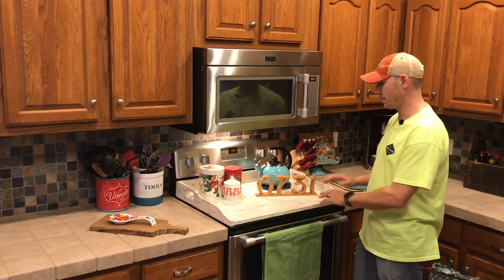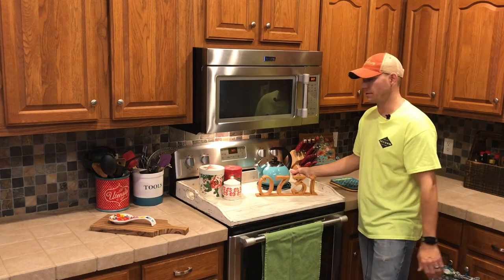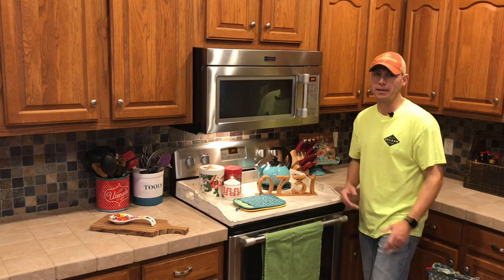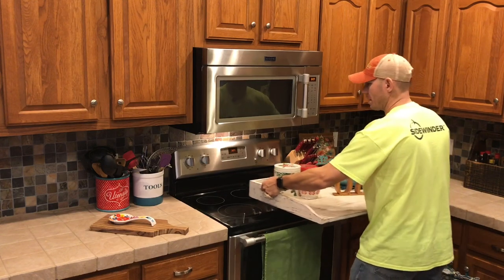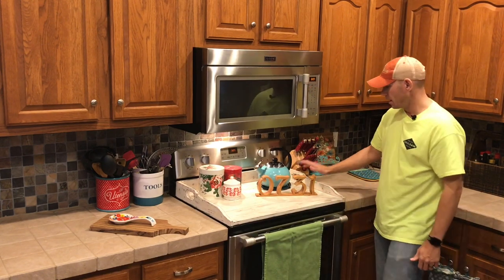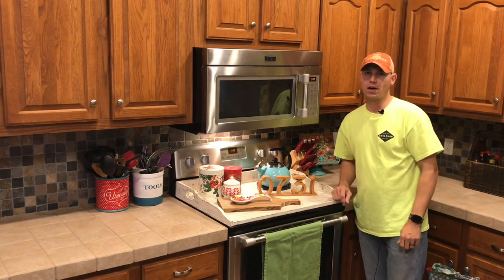This is our finished product — our noodle board. We've got our handles made and the final wax coat on top. Just to be clear, this is not a food-safe thing — I wouldn't cut on this or make noodles on it. This is just a good thing to put on your stove for decoration. You can put some pot holders up there, and they're very light and simple to move. On the bottom we've got some sticky felt pads to keep it from scratching your stove.